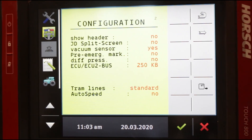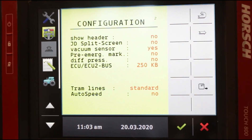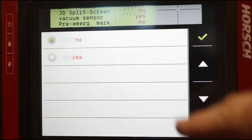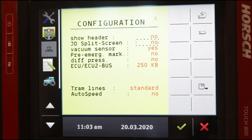Configuration page number two — there are only a couple of things you may need to work with, probably only one. JD split screen is something that allows you to run your Maestro through the John Deere ISOBUS system. It's probably the only true ISOBUS system out there, which is why it's programmed right into the ECU. When you turn this to yes — and again it's red, which allows you to change it, though we're not going to change it right now — as simple as that, you can run through your John Deere ISOBUS.